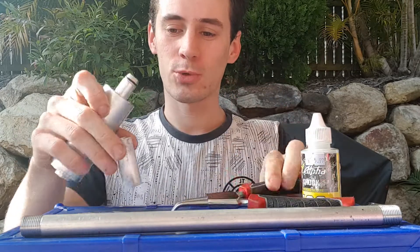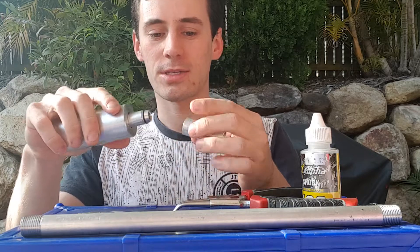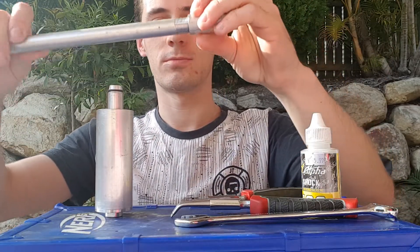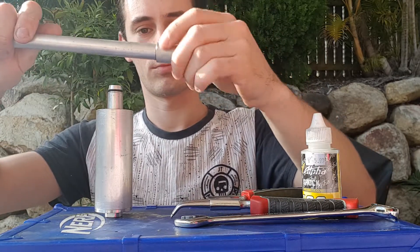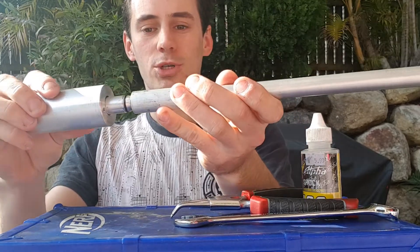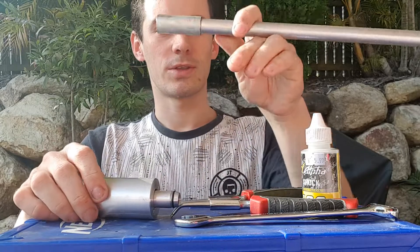What comes in the Supercore package is this receiver and the Supercore itself. The idea is that your barrel will thread into the receiver like so, very similar to how jet barrels do, and the pusher will interface with that creating an airtight seal for this to fire.